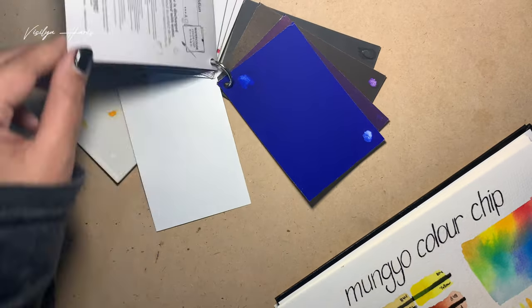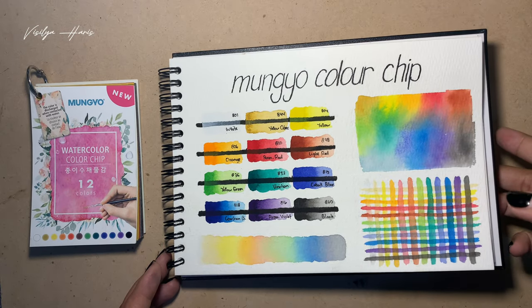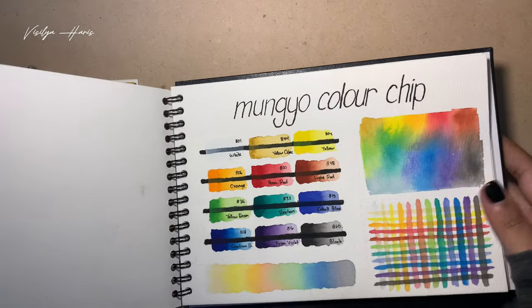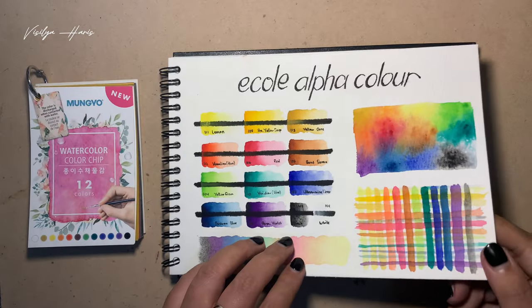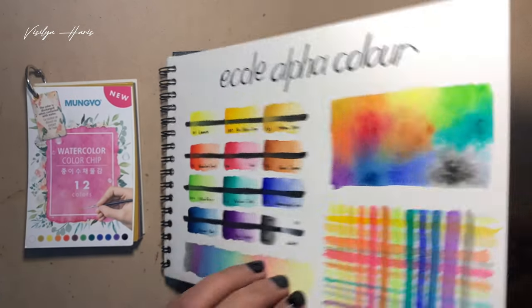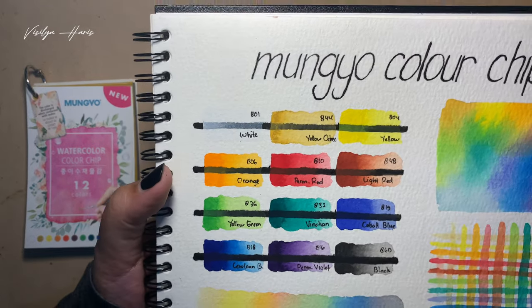Since the last watercolor I reviewed was also Korean, I'm going to do a comparison. Looking at EcoAlpha versus the Mungyu color chip — I think the Mungyu color is a little bit darker compared to the EcoAlpha. Yeah, I think it's pretty obvious: the Mungyu color is darker.